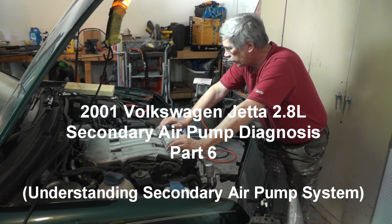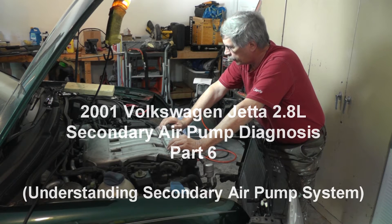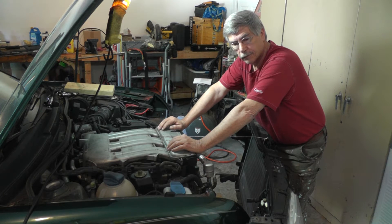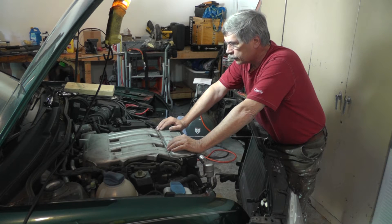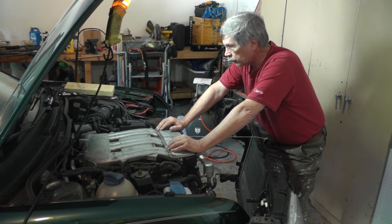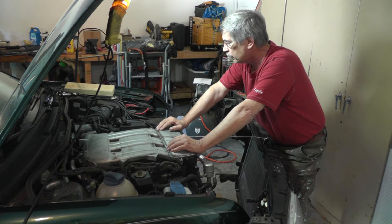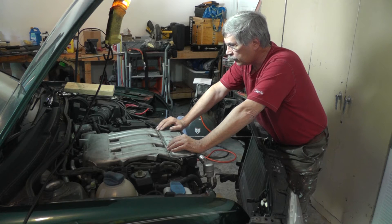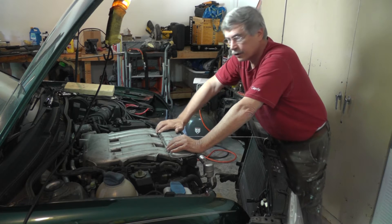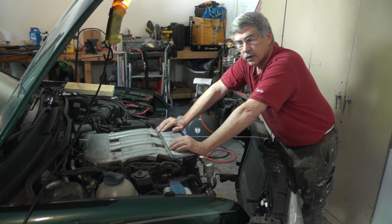In this video we're going to go over the vacuum lines and routing, how the system works, and what its purpose is. We've got a fair amount of stuff to cover. What I like to do is take it from the beginning, so we're going to sit down at the table, draw some stuff up, show the routing of these lines, and how they work. There's vacuum line tubing all over this engine.